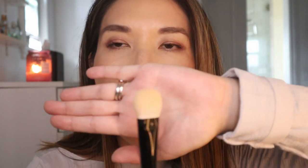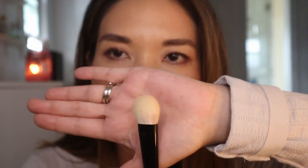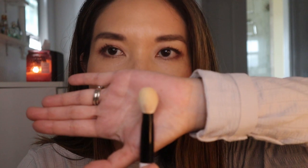Then we have another Koyudo foundation brush — the BP13, which I got on Beautylish. It works fine for foundation, but because it's so small, it's just too small for my face. It has more of a slant on one side, and I do use it for specific areas like getting in this area. I also really like it for cream blush — if I want to put a specific amount of cream blush right in one spot, this is a really good one because of the size. It works really well with cream products but is just a little too small for doing foundation on my entire face. So that's the Koyudo BP13.